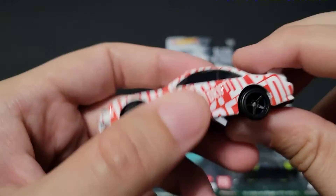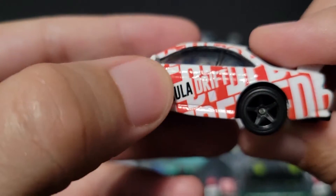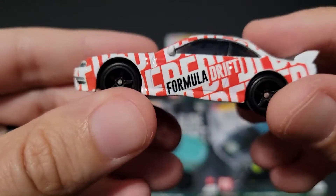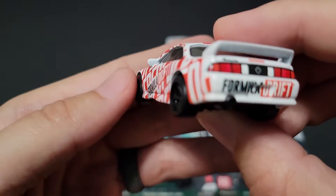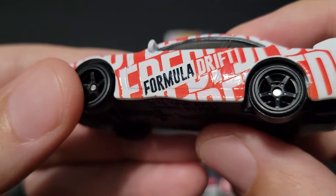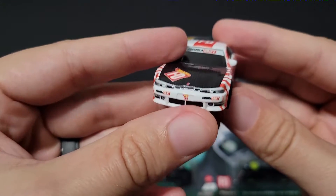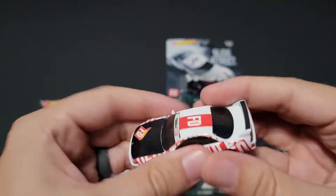I will say this car feels — the fit and finish feels a little rough. It almost feels like it's not really a tampo; it feels like it's actually part of the car. There is some texture to it — you can kind of see how there's some texture with the gloss finish. It's kind of unique, something a little different. This is probably one of the best Silvias they've done as far as tampoing goes. It looks pretty legit.